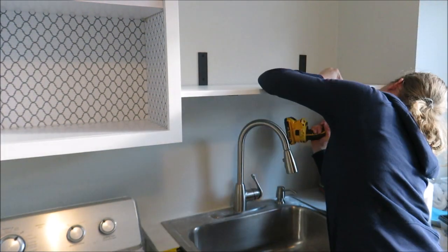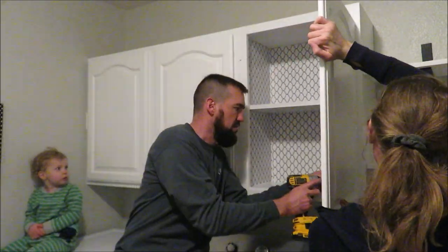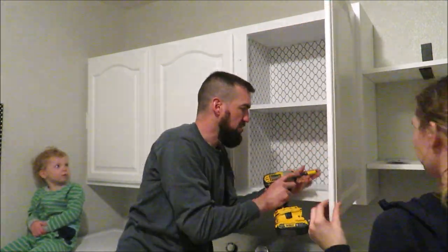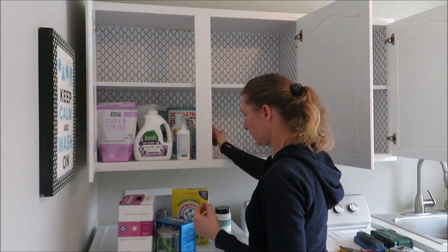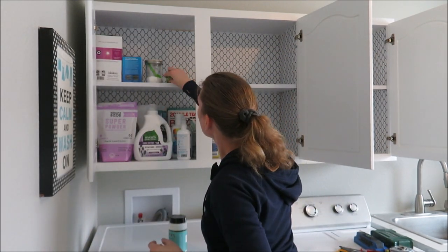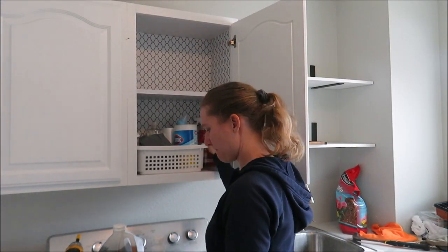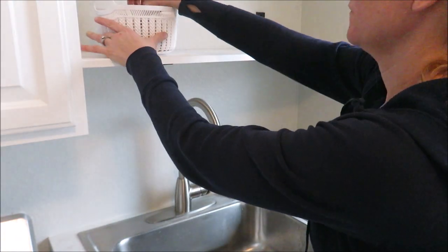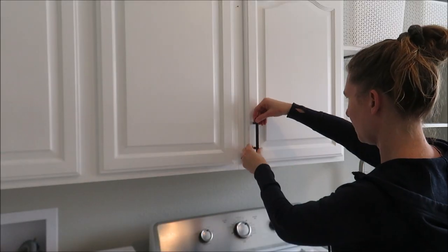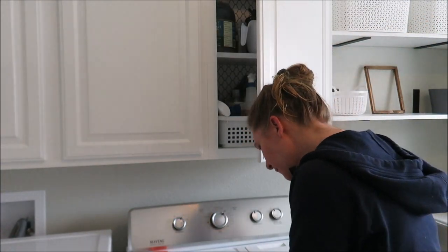Now it's time to screw the hinges back on all the doors. I had my husband help me hang the doors — I tried it alone but couldn't manage it, so I held them while he screwed them in place. Then I started filling the cabinets, putting things in nice and orderly. I'd love to get some bins and jars to make it look really pretty, but I'll save that for another video. I also put the hardware on — some oil-rubbed bronze poles very similar to the ones on our lower cabinets; Amazon didn't have those anymore so I found these at Home Depot.